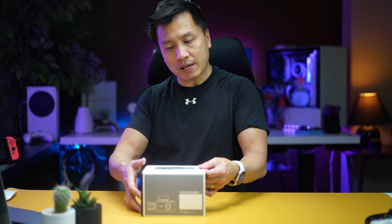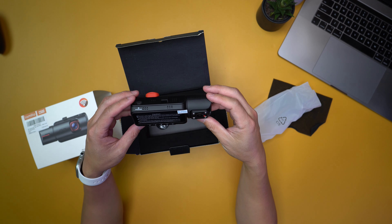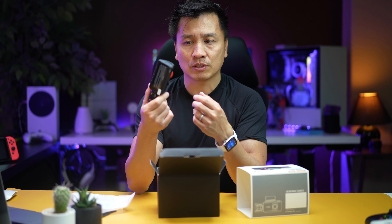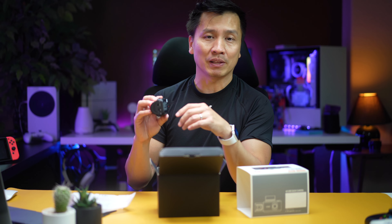These dash cams are kind of a must-have these days, in my opinion, because guys, that's why they call them car accidents, right? That's why you should have one of these — just so that you can record what happened and show it to the police when they write up the police report. Back in the days when I got into an accident, yeah, I wish I had one of these.